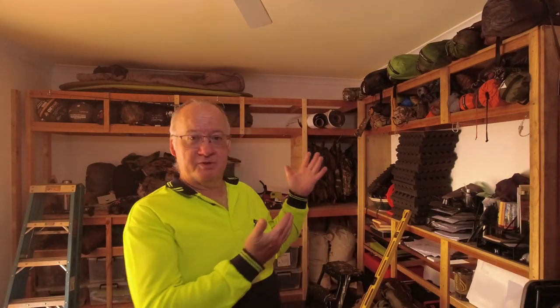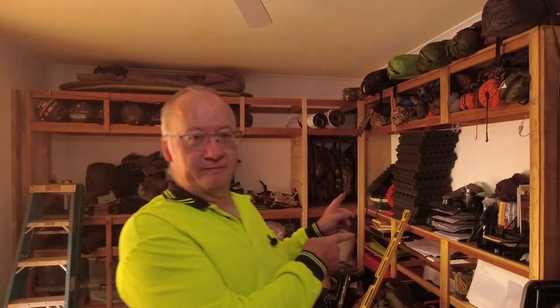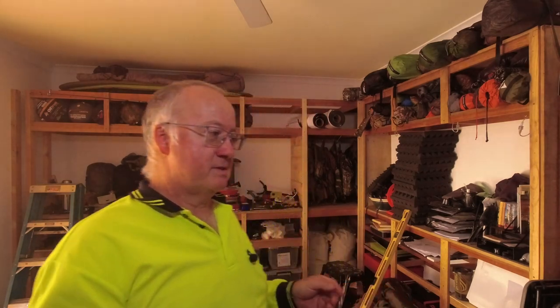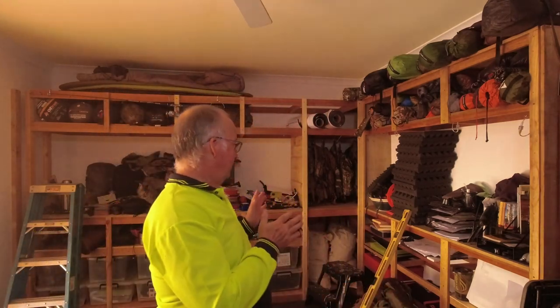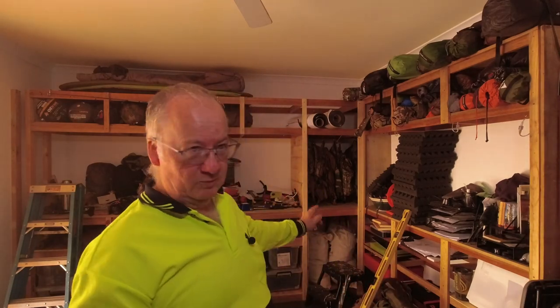G'day, I'm Clive and welcome to my next episode in building my storage for my camping and hiking gear, including my camera gear, which will be over here. Since the last video I found some smaller offcuts and I thought, okay, what can I do with these? I was looking down in the corner which I was going to box off because I didn't think I could get any use out of it.